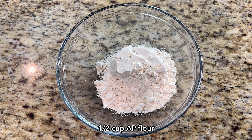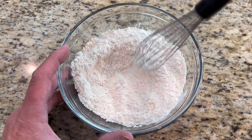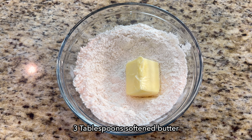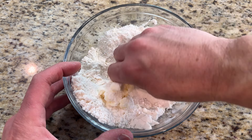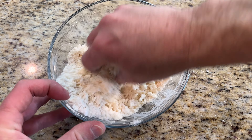To make the crumb topping, add ½ cup all-purpose flour, ¼ cup sugar, and ¼ teaspoon baking powder to a medium bowl and give it a quick whisk. Now add 3 tablespoons softened butter and mix with your fingers until it has a nice crumb texture.